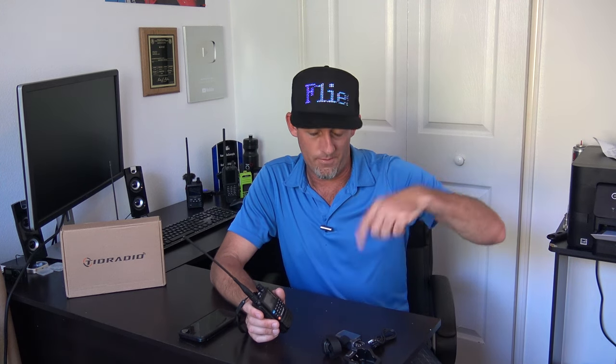I do have a Yaesu FT-5D and an Icom IC-52 — those are great radios too. But ask somebody who's new into the hobby to go spend $500 on a handheld even if they're just using it for a typical repeater. Well, for $42 this thing sounds damn good. Look in the description below — there's an affiliate link for the sale, and they're having a discount for about five days.